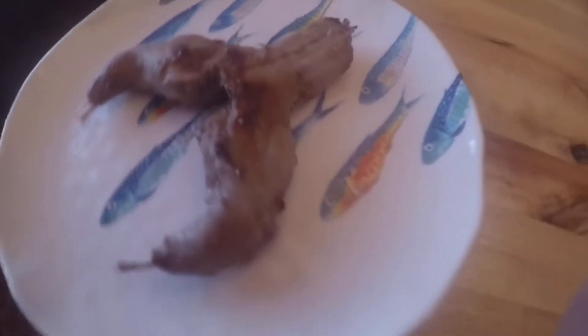Alright guys, there's our finished product. It looks pretty good and tasty. Thanks for watching. Stay tuned for more Catch and Clean videos, and see you next time. Bye.